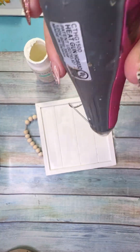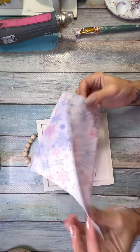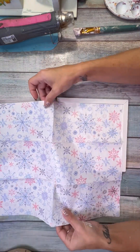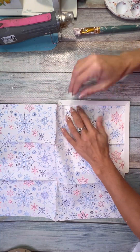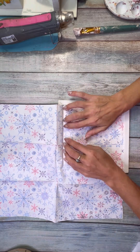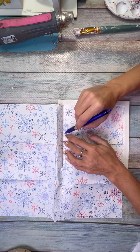I used a Dollar Tree wooden sign that already had a wood bead hanger. I painted the entire thing white using Waverly plaster chalk paint — super easy. Then I took the napkin, opened it up, and sized it out to fit the inside of the little wooden sign.